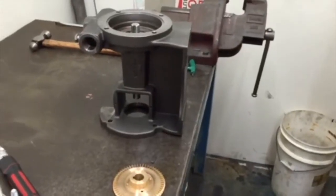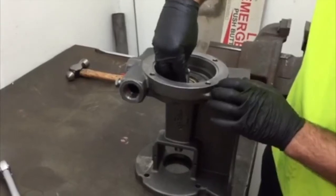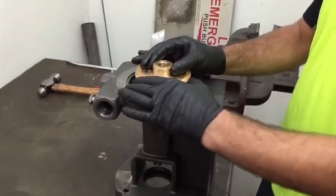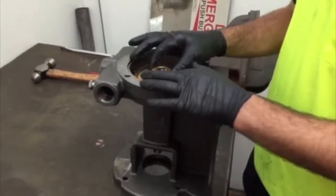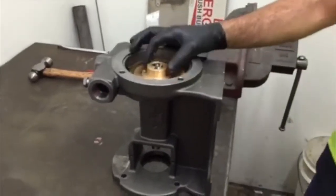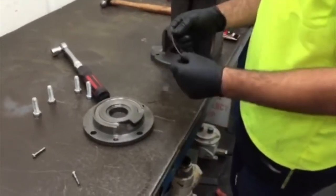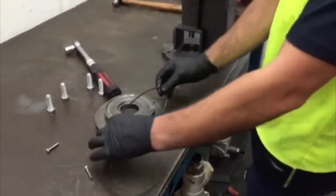Fit the impeller key to the shaft, aligning the key with the key groove in the impeller. This should be a nice smooth fit and the impeller should move freely. Fit the new O-ring to the cover — first, lightly lubricate — and fit the cover.